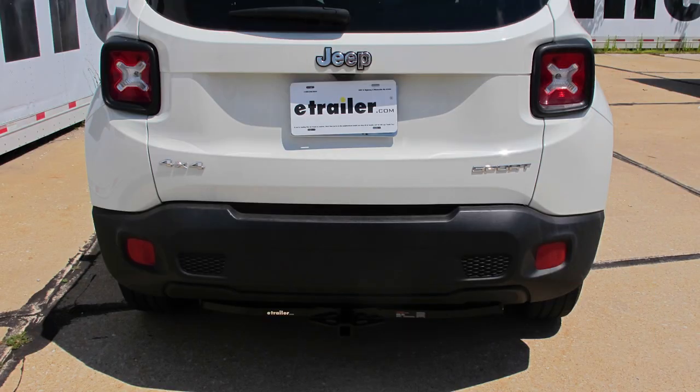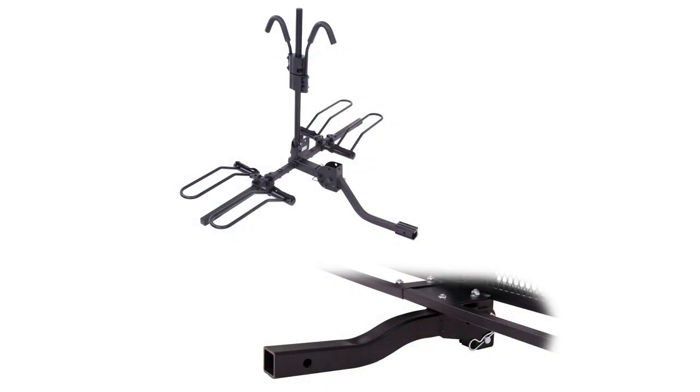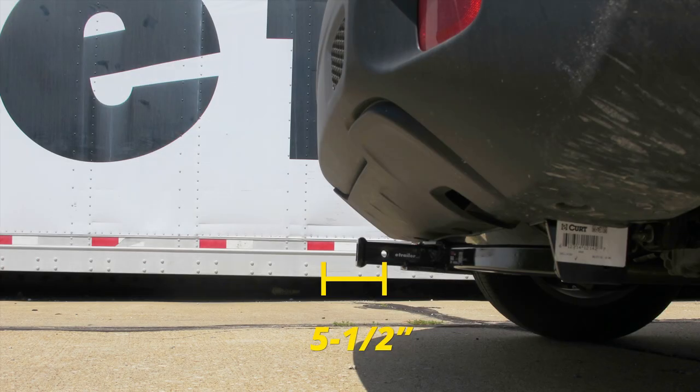Now I've got some measurements for you to help when deciding on accessories. From the ground to the top inside edge of the receiving tube, it's going to measure about ten and a half inches. Since this does have a lower ground clearance, I would recommend that you get a raised shank on any of your accessories such as a bike rack or cargo carrier. From the center of the hitch pin hole to the edge of the rear bumper, it measures about five and a half inches. This is important when determining if any of your folding accessories can be placed in the upright storage position without contacting the bumper.